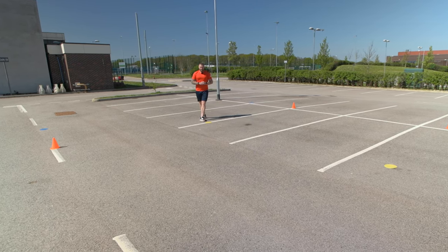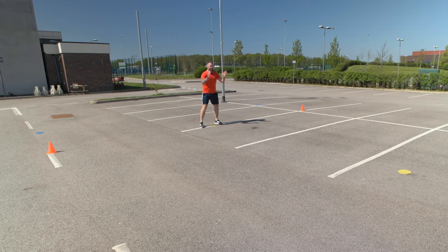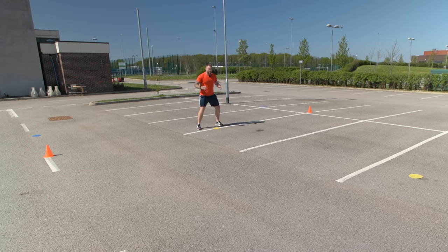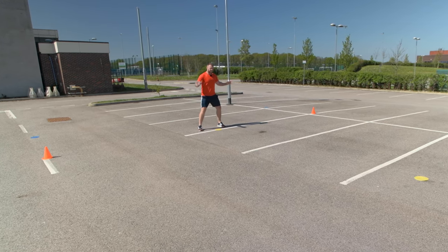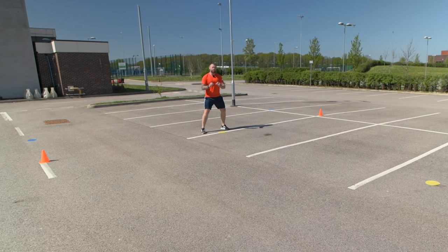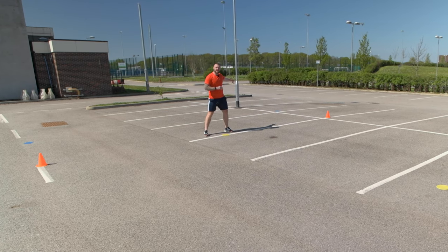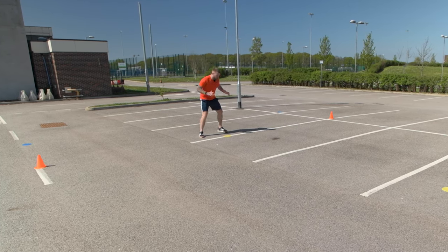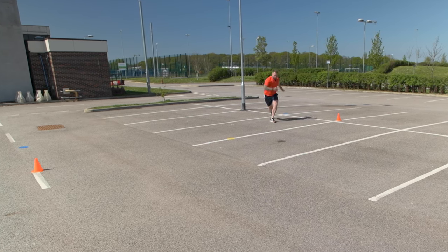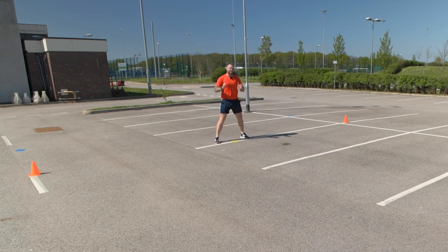Similar to the conventional V-drills, I'm going to start at the center marker on the baseline facing the net. I'm going to initiate the movement with a crossover step. Because it's a wide change of direction, I'm going to initiate with a wide crossover step followed by a shuffle. Remember, the marker is over behind me to my left. So I'm going to initiate with a crossover, shuffle, lunge and touch, crossover, shuffle and back. I have to come back to the center marker every single time.